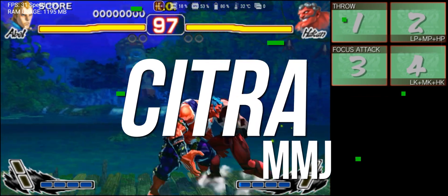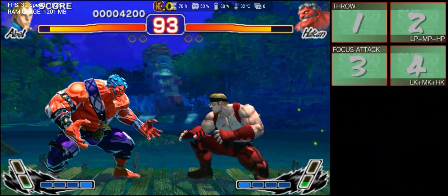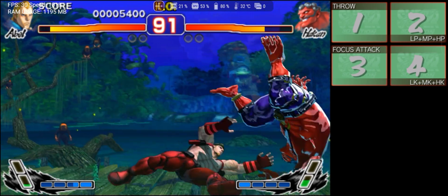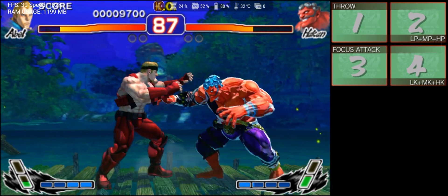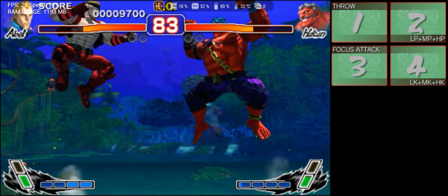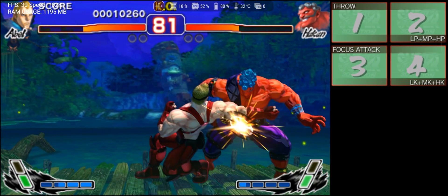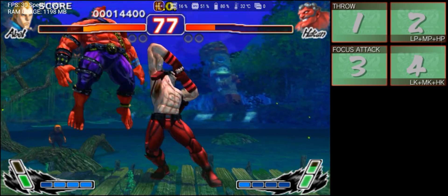Citra MMJ seemed like an abandoned project, without a major update for a long time. However, a new version was released on May 20th, enabling a function that makes Android see the app as a benchmark app. This way, Android allows the app to deliver maximum performance without any limitations. Basically, this was the only significant improvement the app received.